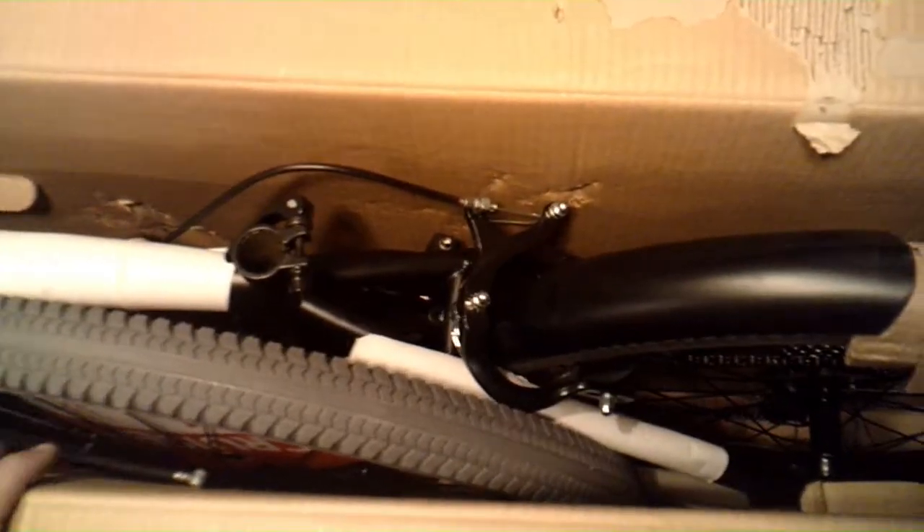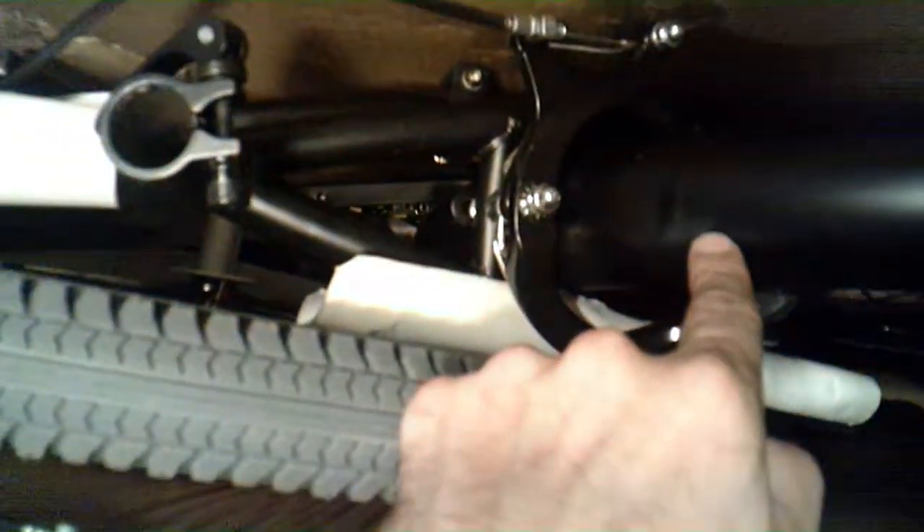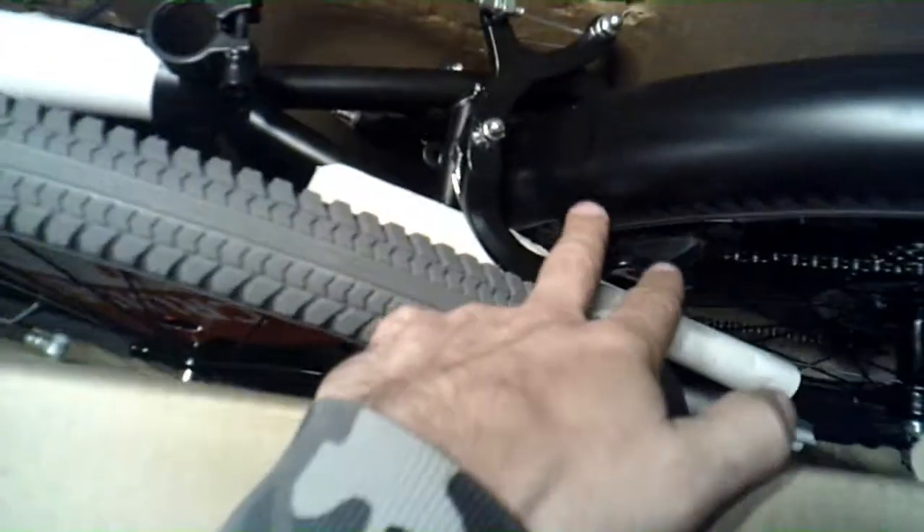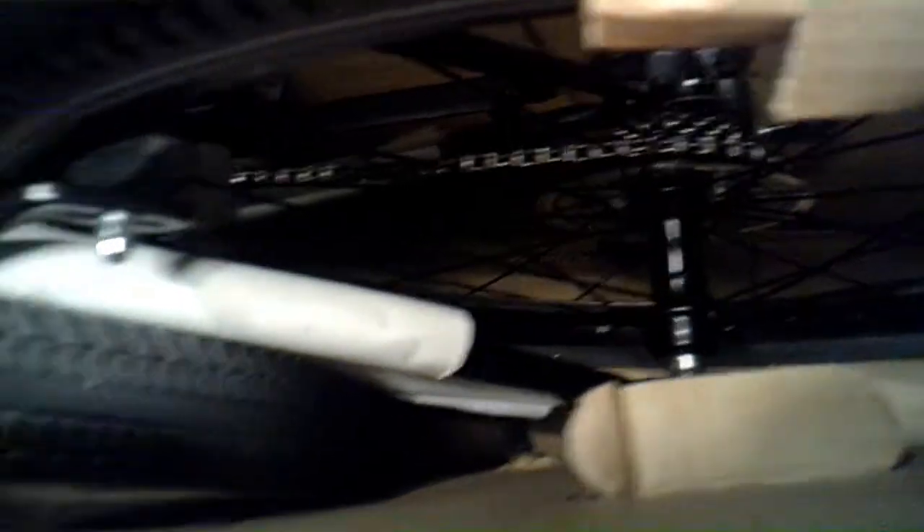What the heck is that — dang, what a dent! I'm going to have to get a hold of Walmart and be like, hey, this bike you sent me all the way from China has a big dent in it. But anyway, it looks good overall — the only issue is the tires.